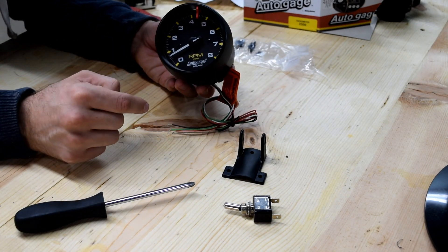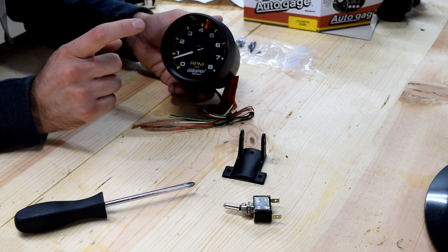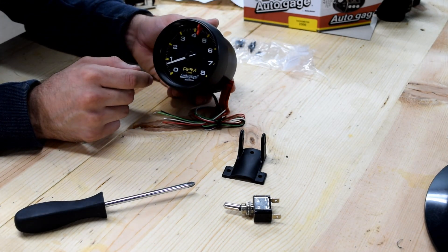If you want to pick one of these up, I have a link in the description. I'll also compare this to another gauge I was going to hook up in a later video, and I'll show you how to wire it up as well. This has been the Alloy Speed channel — thanks for watching.